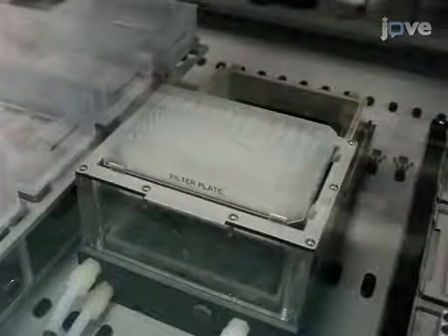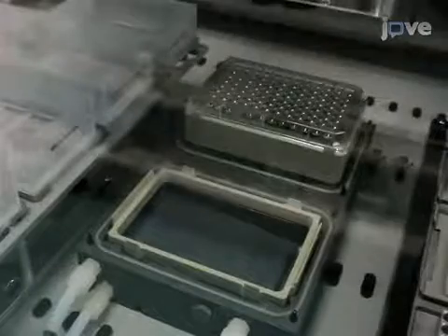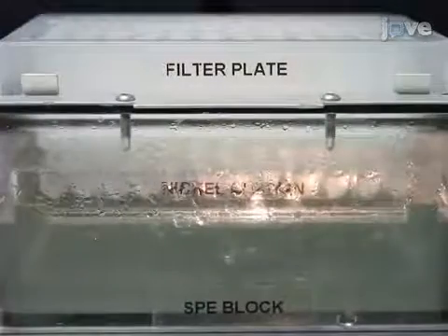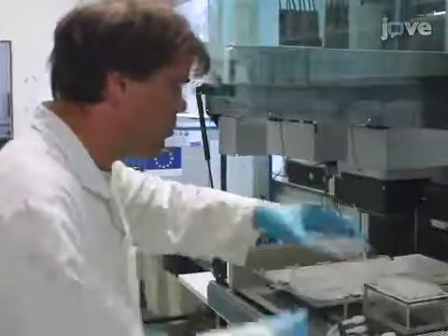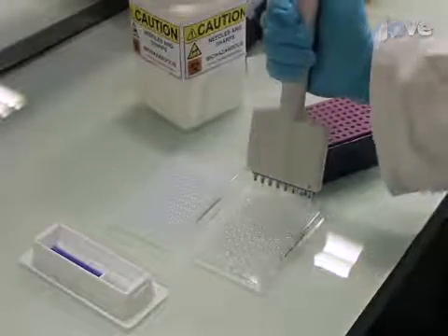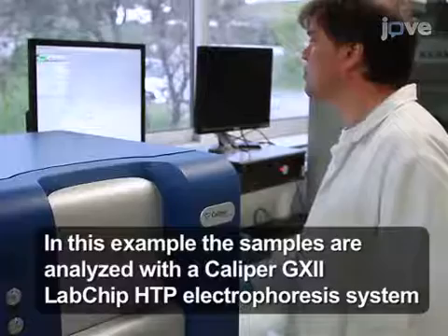After washing two more times with 800 µL of wash buffer, use the robotic gripper to transfer the microplate onto the work table and put the SPE block and filter plate back on top of the microplate to collect the elution. Then add 190 µL of elution buffer to the resin in the filter plate. After three minutes, apply the vacuum for one minute to allow all of the buffer to pass through. Quickly visually check that the elution volumes are correct. Finally, collect samples of the elution, wash, and flow-through plates for the quantification of the level of soluble expression. Analyze first the elution plate, and only when necessary, check the relevant wash and flow-through fractions.